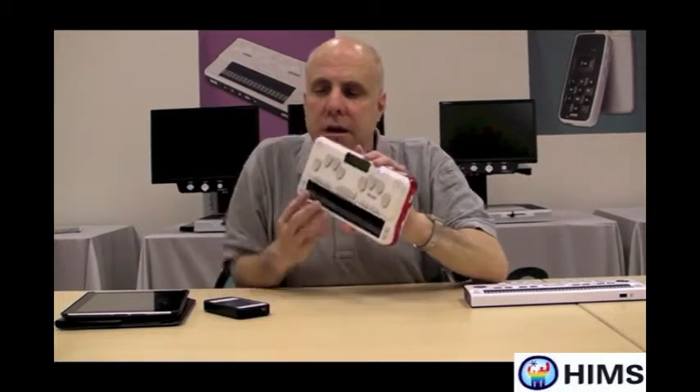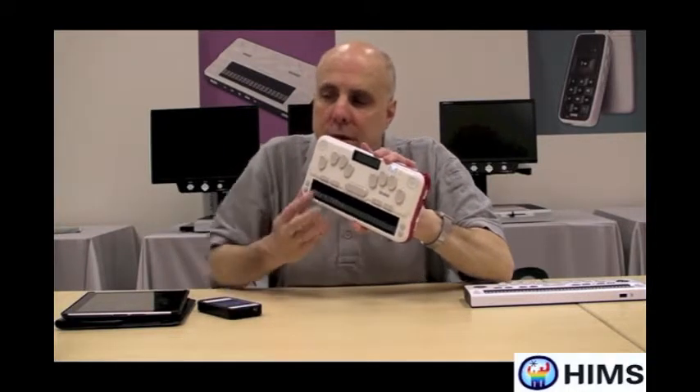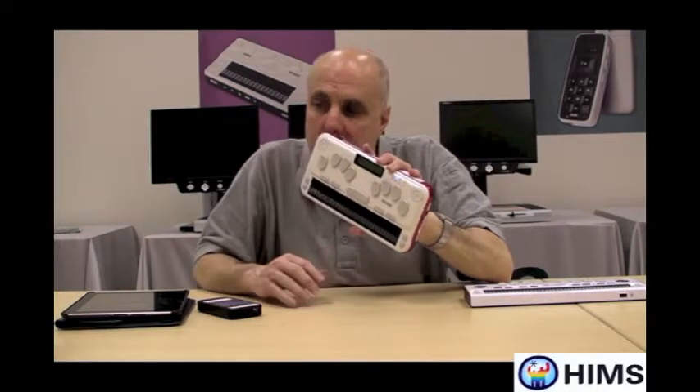First, we need to tell the iPhone that the BrailleSense U2 is available as a Braille display. So the first thing I'm going to do is make sure the U2 is turned on, which it is. I'm going to press the letter U for utilities, then press the letter S for terminal screen reader mode — S as in SAM. The first item that pops up is Bluetooth serial port. I'm going to press Enter on Bluetooth serial port, and the U2 said 'connecting terminal mode.' That's all I need to do — press that sequence of keystrokes and we're ready. You're now seeing terminal mode in Braille on the U2.